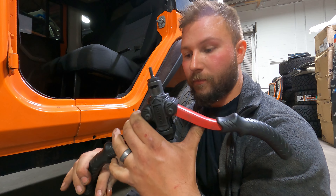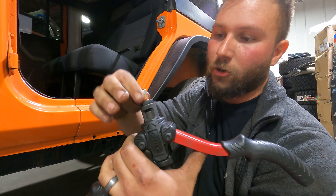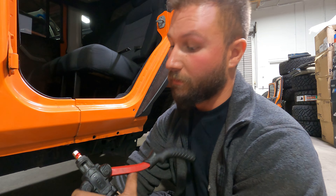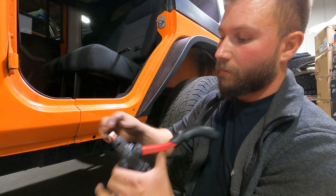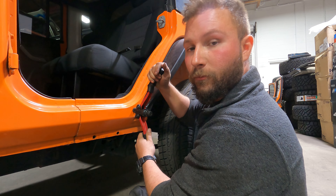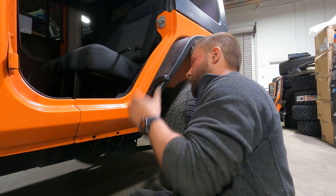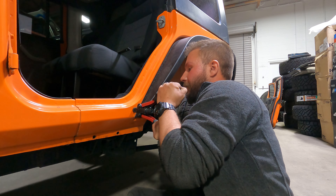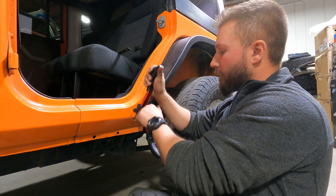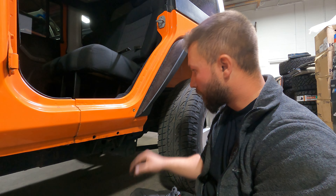We'll take our rivnut tool, open up the legs, take our rivnut, and thread it on until it fully seats on the arbor. We'll add some thread locker to give it extra bond and help prevent it from slipping. Then we'll insert it into the body until it's flat with some pressure against it, and start pulling the arms tight. Once we get a good clamp, we'll open it up, spin it off, and wipe that away. Now we've got a rivnut installed into the Jeep, and we're ready to do the front one.